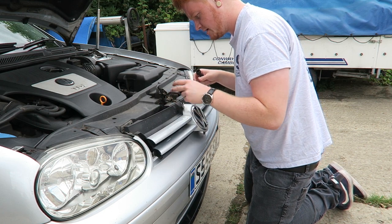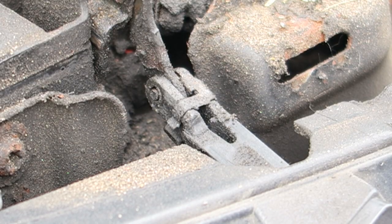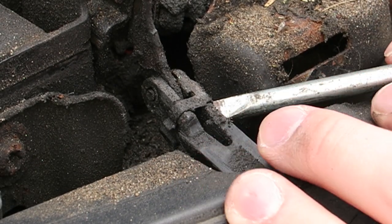Now we've got to unclip the hook. I'll move the camera so you might be able to see a little bit more clearly. It might be a little bit difficult to see, but there's a little hook right here which we need to unclip from this plastic - it's going to be quite hard to show.